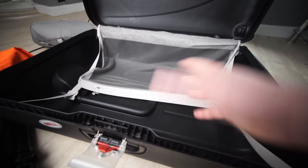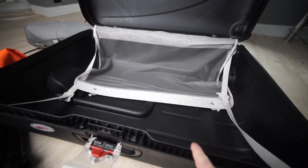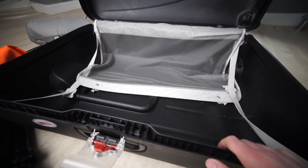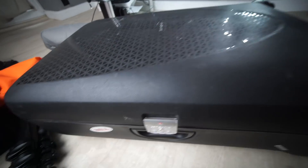I paid full price for this and I've been super happy with it. I didn't find it on Amazon US for some reason — Samsonite do have different models over there. So if you need something like this, I'll link it down below. Don't forget to subscribe and I'll see you guys in the next video.